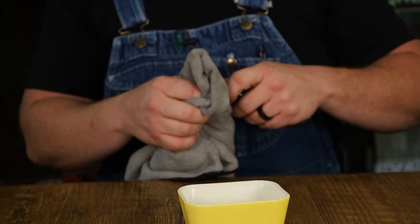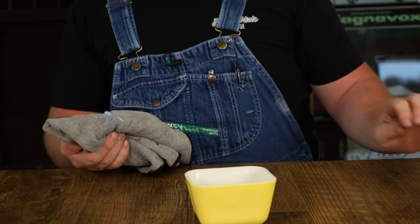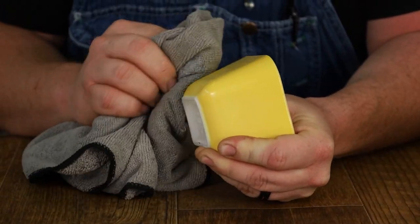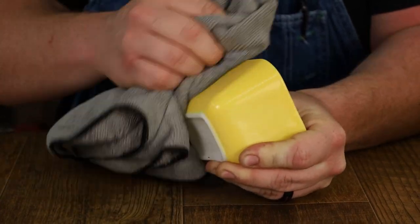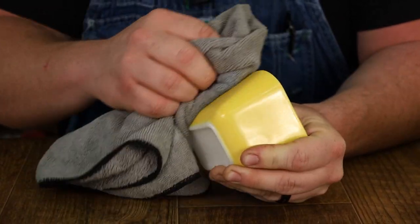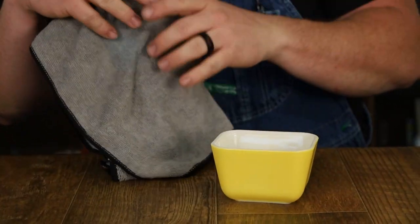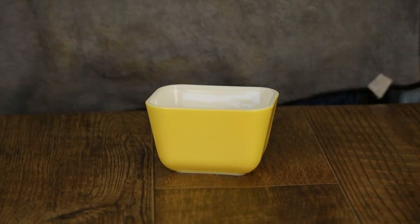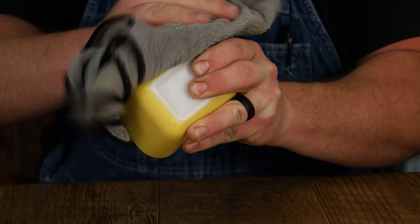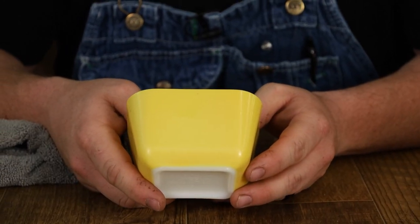So I'm going to put a dollop of Peek right here on my little rag, and again allow for some friction so that I can get those utensil marks out. It is glass — very durable glass — but it will break, so be careful in the way that you handle it. You don't want to break anything, but you also don't want to get cut. Safety first. Going to polish that out, simply as such. And look at that — brightened it up a little bit and took care of all those utensil marks.